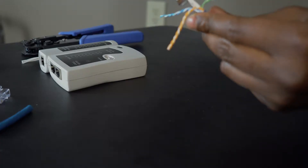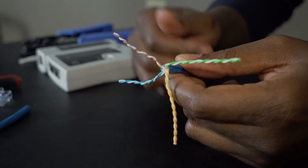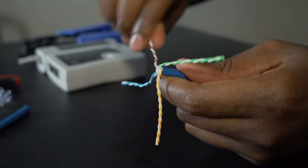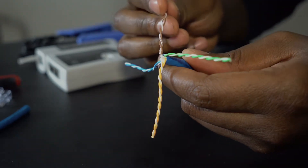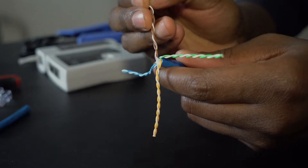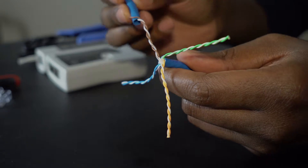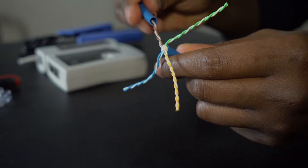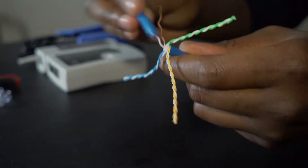Once you do this you're going to want to cut your cable — there you go, it's cut. You can untwist the pairs by hand, but if you're going to be doing a lot of these it gets a little tedious. A trick I found online is to use the sheathing that came off and just spin it down. It might take more time but it does save your fingers.